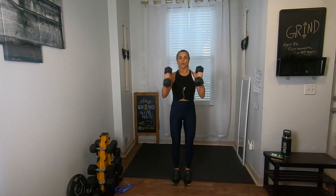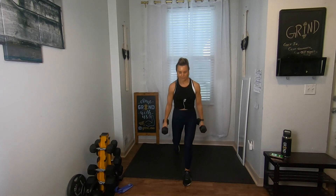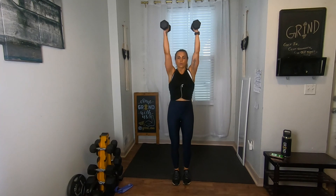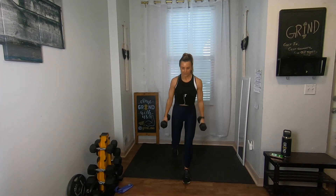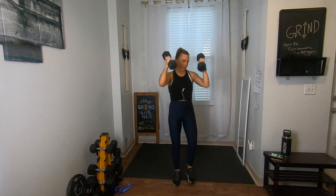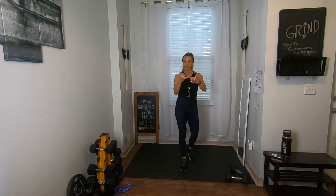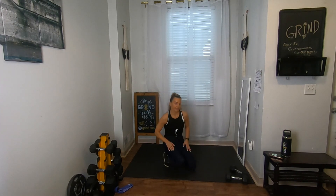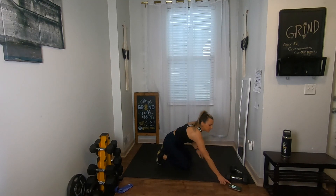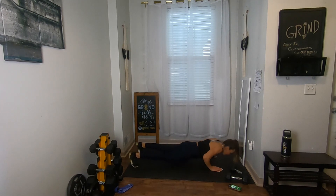Curl press, bring it down — going to get two more sets in. Step back, reverse, reverse, curl press. Bring the weights down, move on to push-ups. Use your weights, use your bodyweight, mountain climbers, push-ups — it's up to you. Thirty seconds — three, two, one, going here: push-up with four climbers.